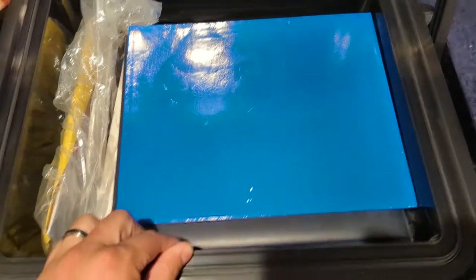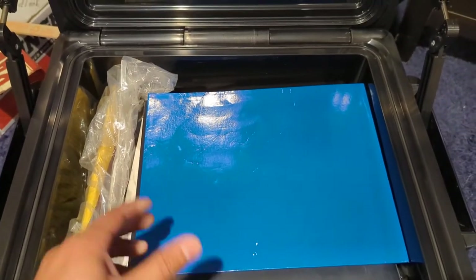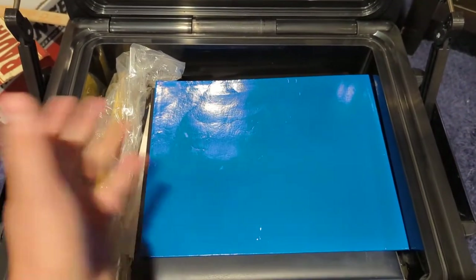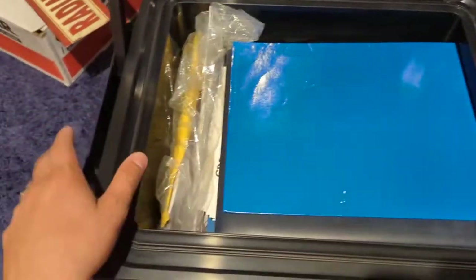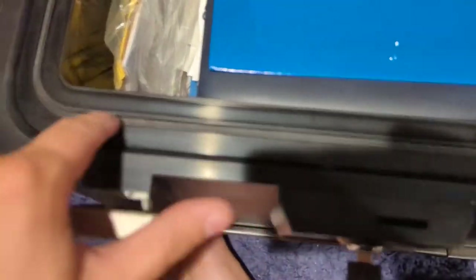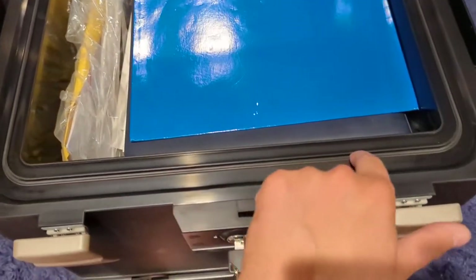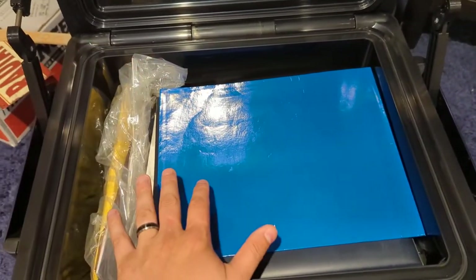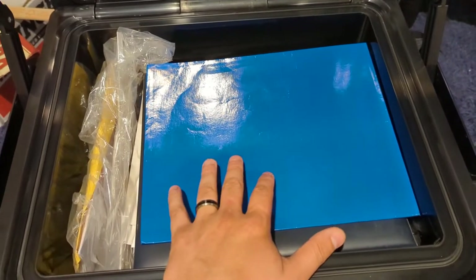It can actually accommodate hanging files if you wanted to. I just don't have hanging files — I've got everybody in binders. As you can see, it's very, very thick on the walls. And you see this little gasket around the side — this is also waterproof. So if the house ever floods, this is completely watertight. You can basically pick this up from the bottom of a lake and everything's going to be completely dry inside.